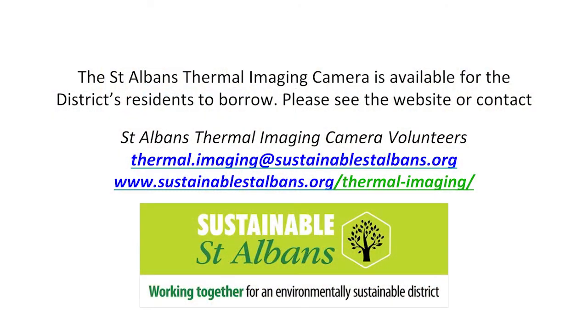I hope this has been useful, and that the thermal camera will help you to tackle the heat loss in your home.